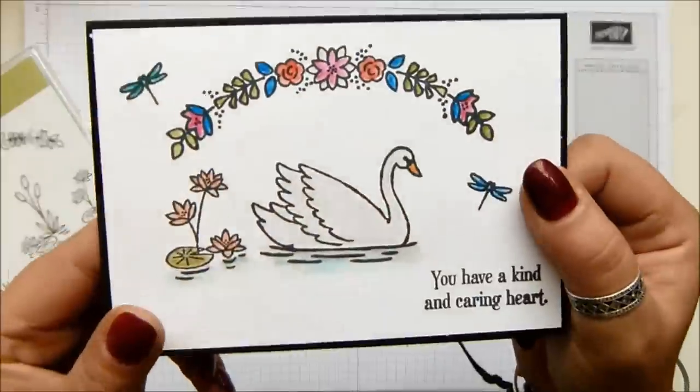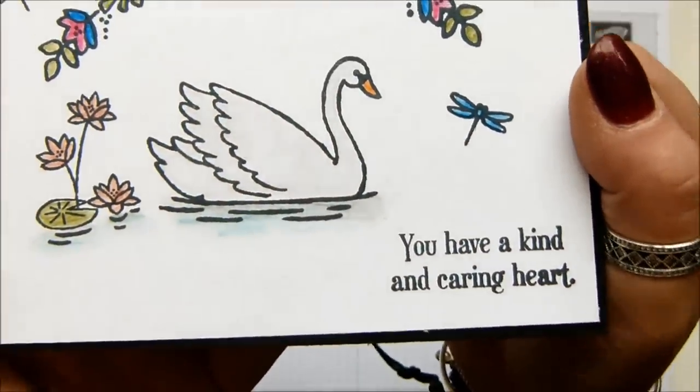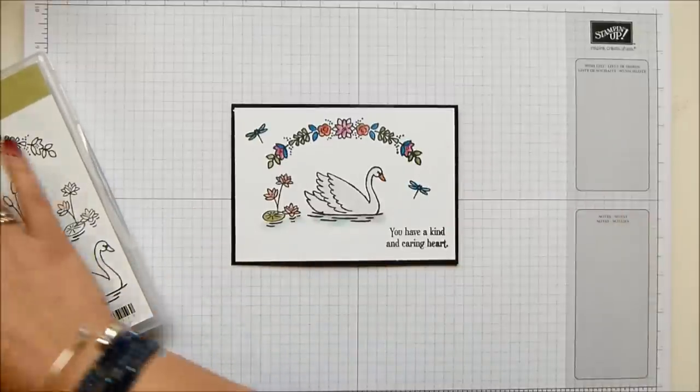And this is my card and my swan is beautifully shimmery. Can you see her? She's so gorgeous. She's got a wink of Stella on her body. So very, very easy. This is one of those easy cards to do.